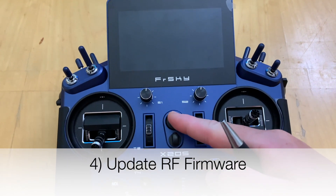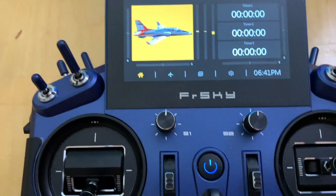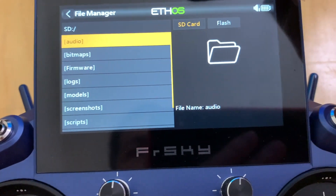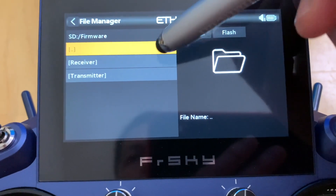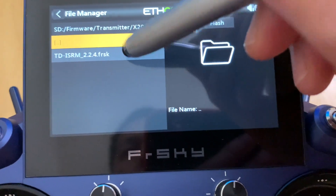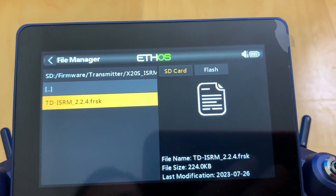Let's power up the transmitter again and update the RF firmware. Skip all the startup warnings and go to Settings. Under File Manager, look at the firmware directory — the RF firmware is saved under the SD card, under transmitter, in the ISRM folder. Press and hold the FRSK file and select Flash Internal Module to update it. Fast forwarding through the process — it's done. Hit Close and we're set.